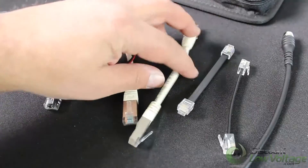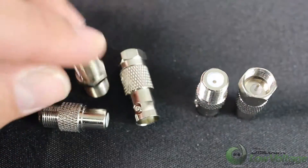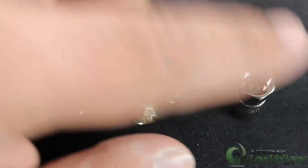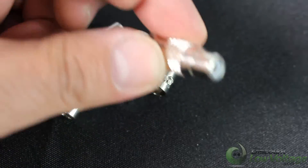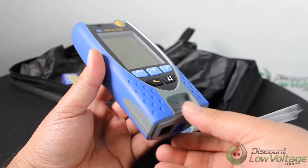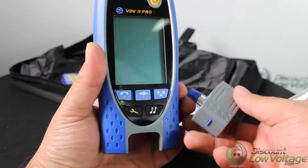Accurate advanced TDR measures cable length and provides distance-to-fault information. In the VDV Pro, Fast identifies wiring errors instantly and displays the results all on one screen.